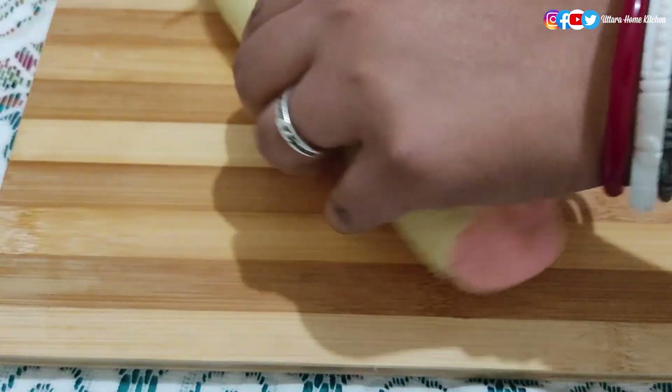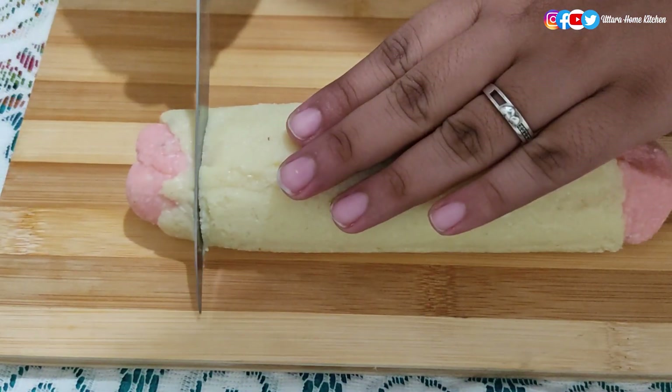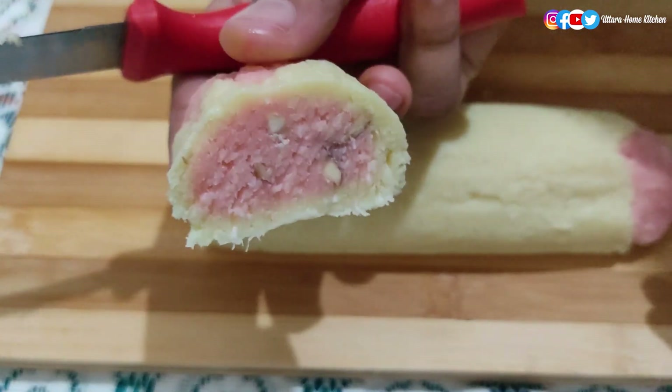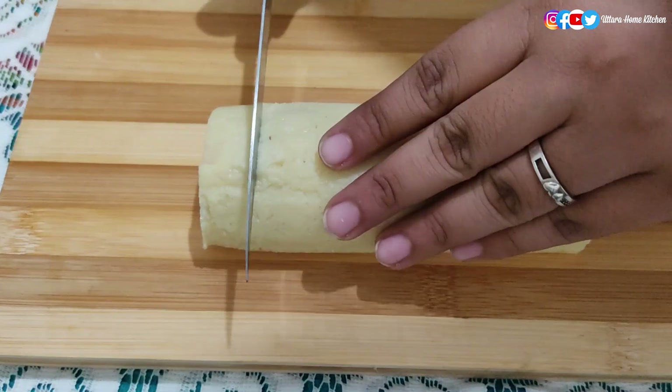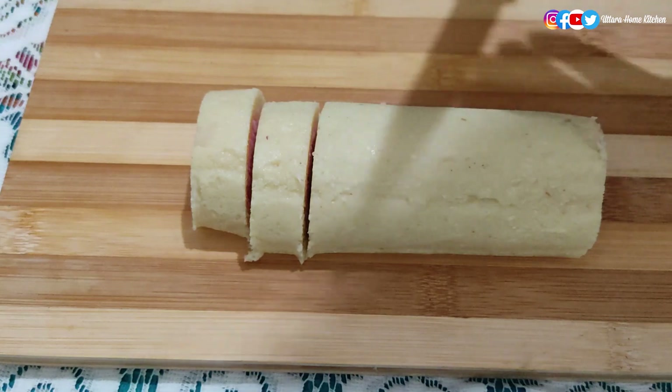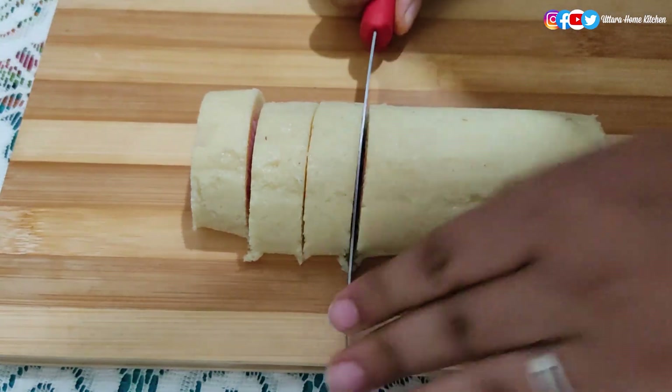Now I'm cutting off the edges to give a proper look — but don't throw them away! You can see it's looking very cute and very delicious. Now cut it in equal portions as I'm showing in the video with a serrated knife.